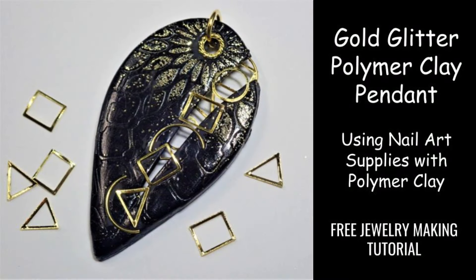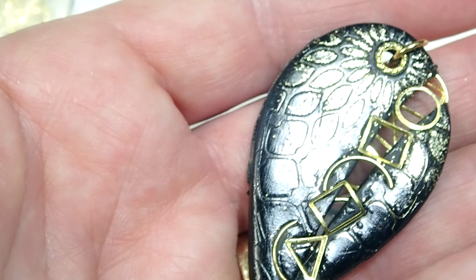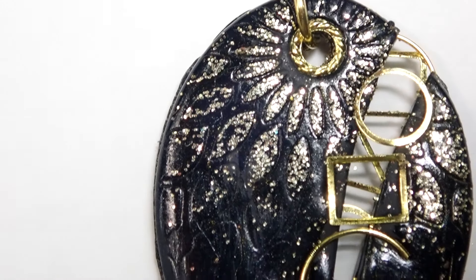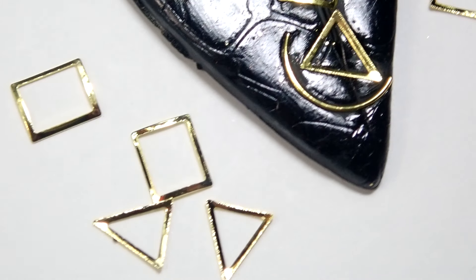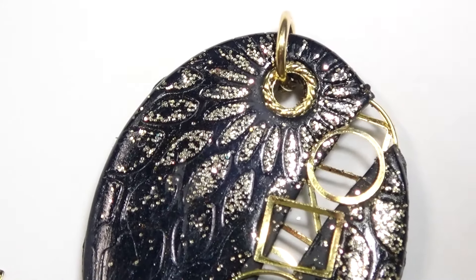Hi everyone, this is Joanna. Welcome to my channel. Thank you so much for hanging out with me. If you have been watching my channel, you know that my pendants are relatively simple. There are very few of them that have more than a few simple steps, and this one is one of those simple ones. So let's get started.